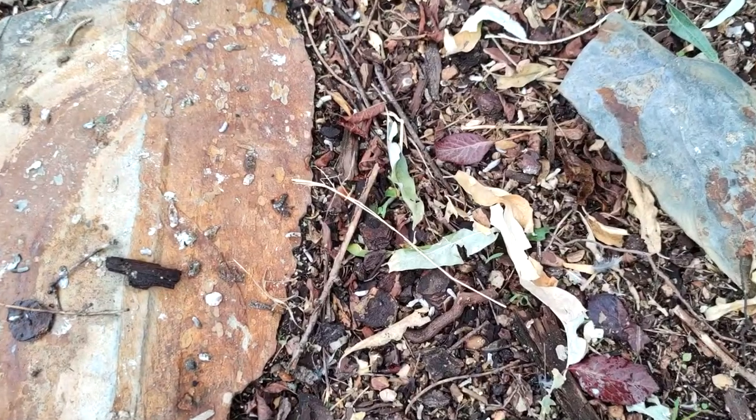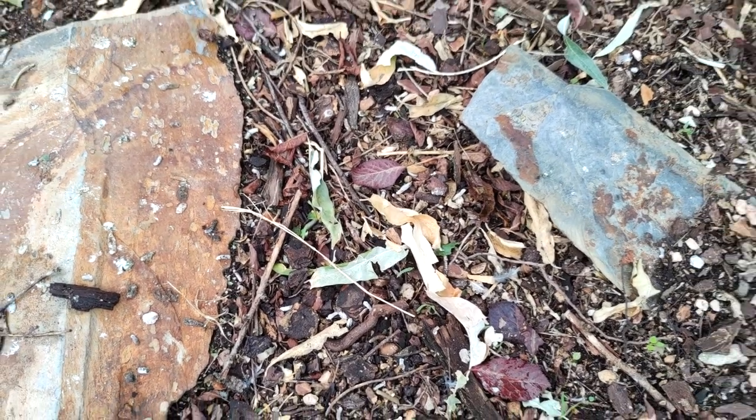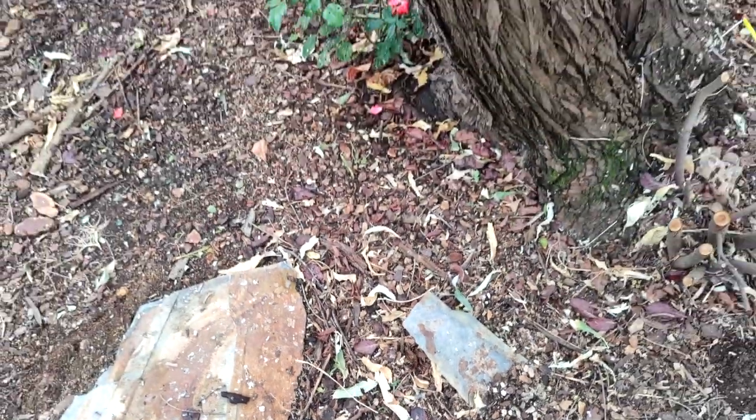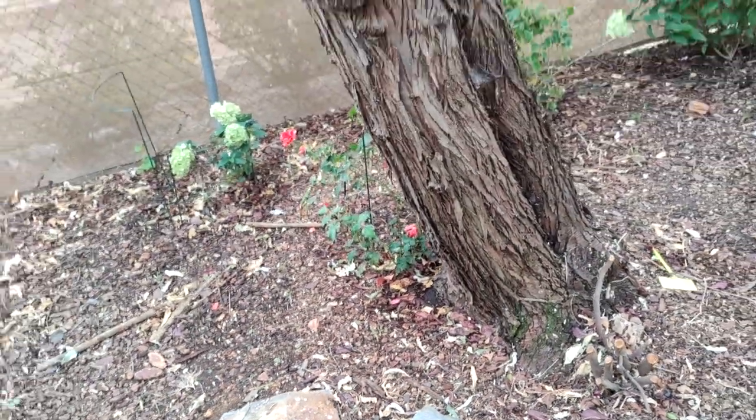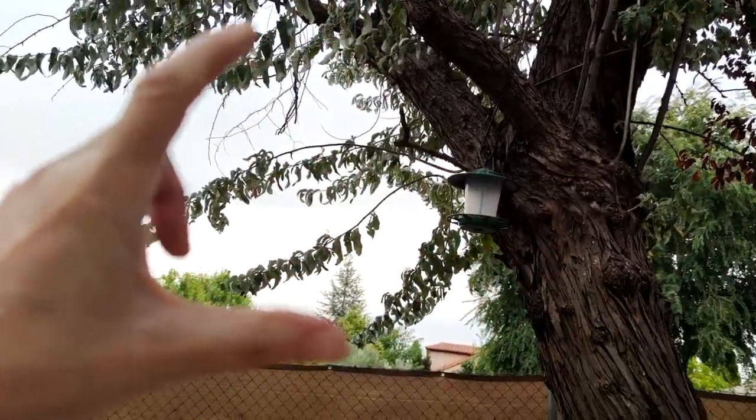The other thing I don't like about Russian olives is they are constantly shedding leaves — from May onwards, it is constant. Every time you mow the lawn, it is full of these leaves. And the last thing I don't like about them is they've got thorns like this. Wicked!